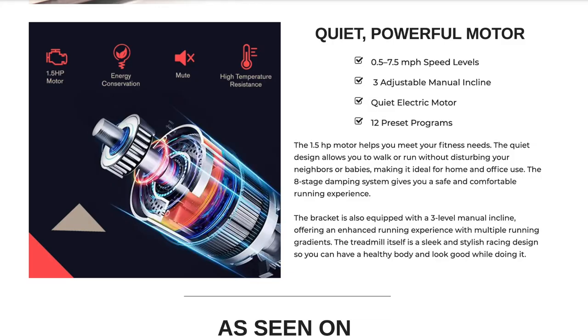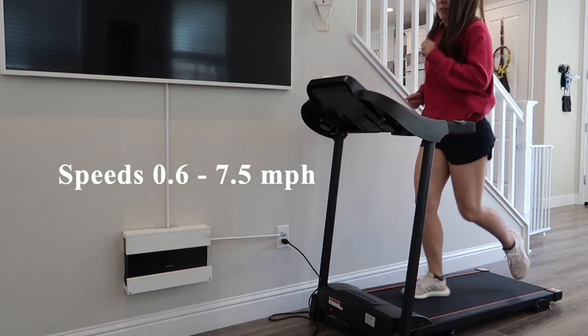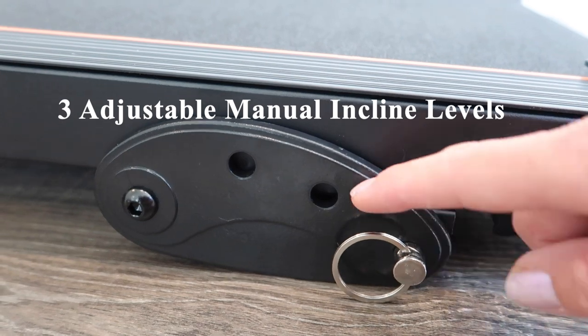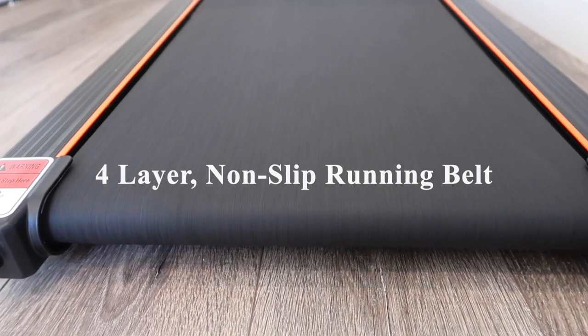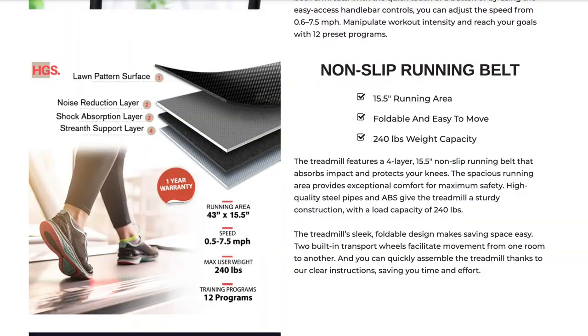It has a 1.5 horsepower motor with adjustable speeds ranging from 0.6 to 7.5 miles per hour. It includes three adjustable manual incline levels, and it also includes dual speakers. It has a four-layer non-slip running belt with dimensions of 43 inches in length by 15.5 inches in width.